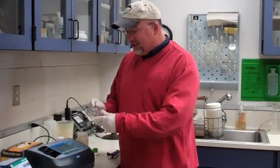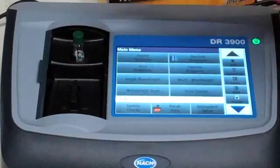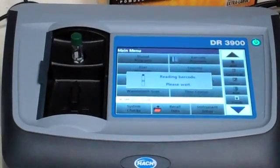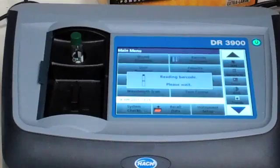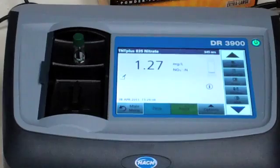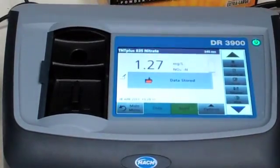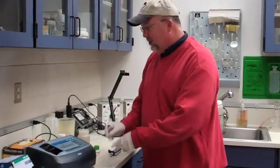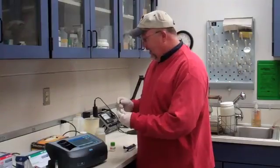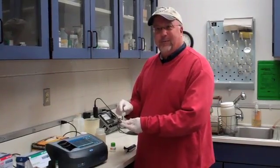Our 15 minutes is up for this test, so I'm going to put this in the machine, and it will do all the analysis from there and give us a reading. And we're done — I pull this out, and the result is stored in the machine. That's the whole test. It's easy and fun to use, and we just enjoyed using the equipment.